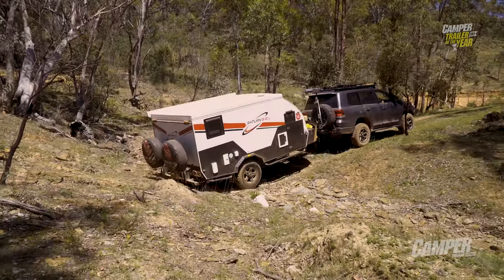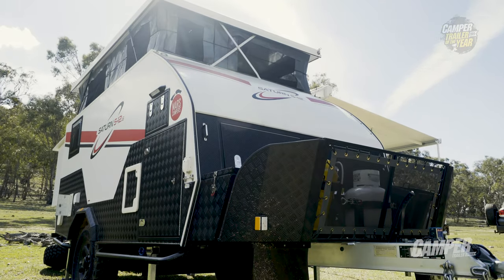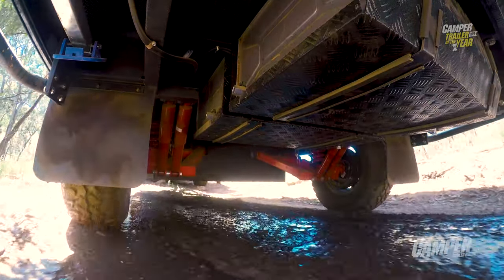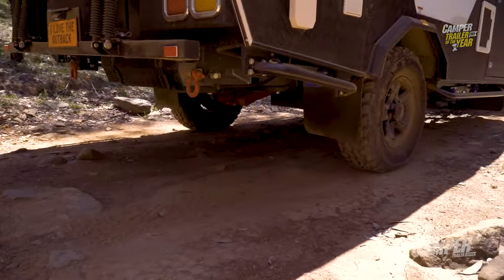It's a fairly heavy camper for its size — it's 13 foot and weighs 2 tonne — so it is a pretty weighty little camper, but they pack a lot into it. They've done it well. That independent suspension that Mars has been working on for a long, long time is well tried and proven off-road, and it does have a manual override — you always want that backup.